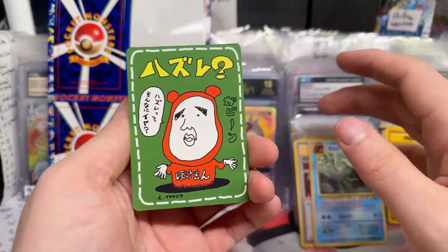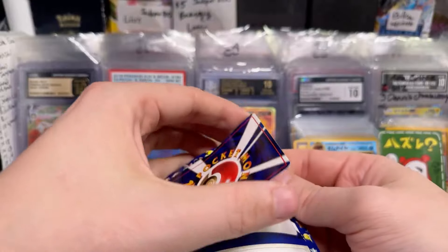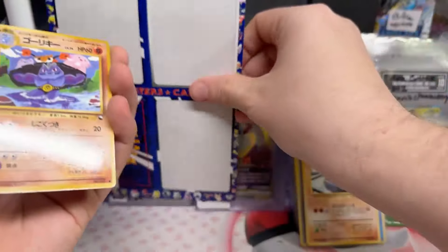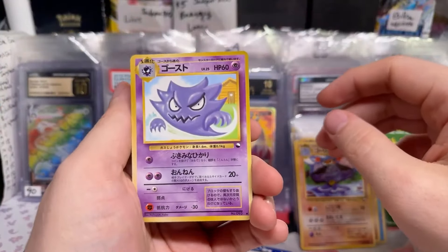What is this, dude? Graveler, Machoke, and Haunter — wow, dude, so cool. Let's go through all the hits again and then we'll clip this for Mr. Mike's side.